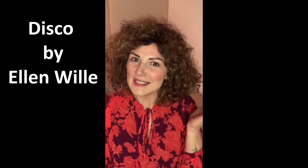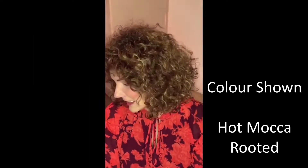This is Disco from Ellen Villa, from the Perucci range, and the colour is Hot Mocha Rooted. How much fun is Disco?